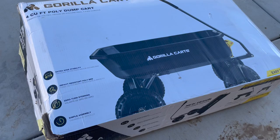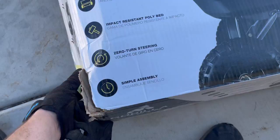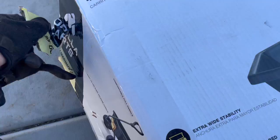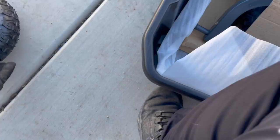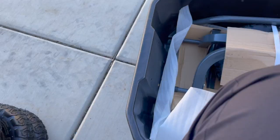We have this four cubic foot poly dump cart by Gorilla Karts. Let's open it up and see what we've got. Not too worried about opening it like a barbarian. It doesn't look like too many pieces — wheels, pneumatic air tires.